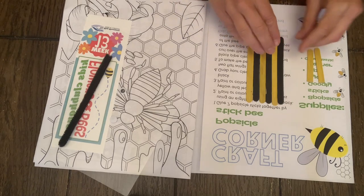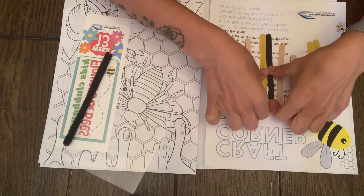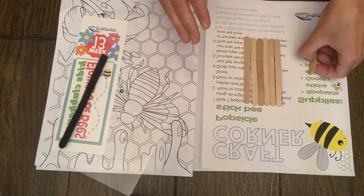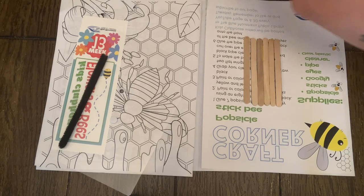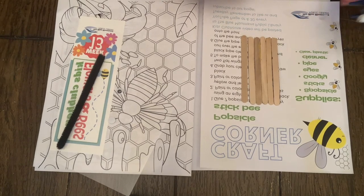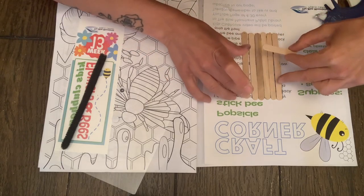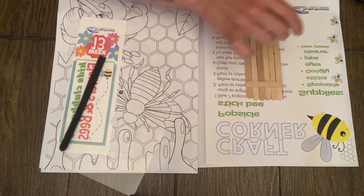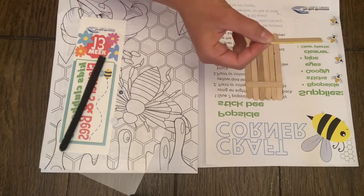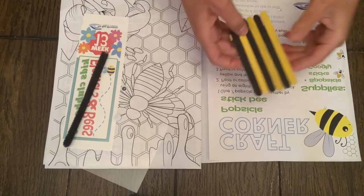Alright friends, we are off to our very first step. Once your popsicle sticks have dried — if you painted them — we're going to take them, flip them over, and take our extra popsicle stick, snap it in half, and glue it onto the back of the popsicle sticks. Just remember if you're using a hot glue gun to always make sure you have a grown-up around to help. White glue works just as well. So there we go — we have our popsicle sticks glued together.